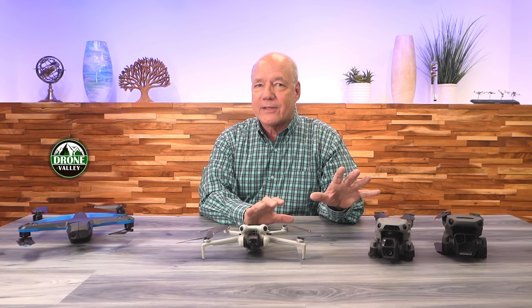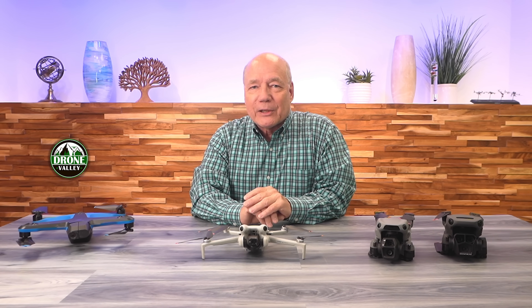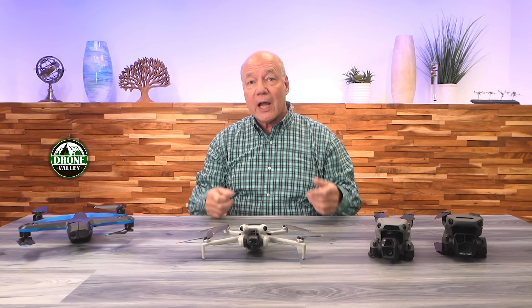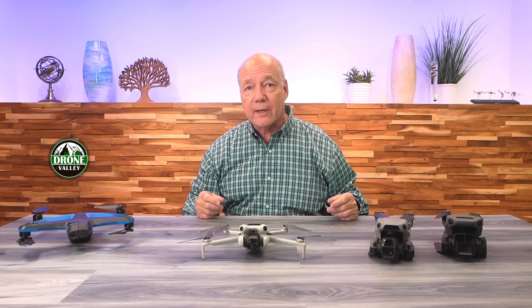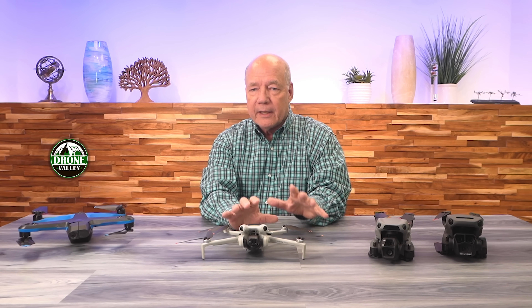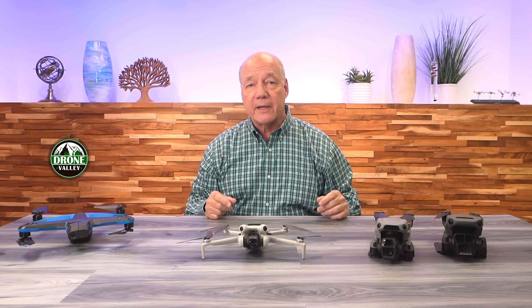Before I get into the APAS technology, let's talk about obstacle avoidance in general, because if you're flying a drone, you're up there in the air, navigating 3D space, and there's all kinds of obstacles all around you — trees, walls, who knows what's up there. So having the ability for the drone to sense that obstacle and take some action is a really big thing.